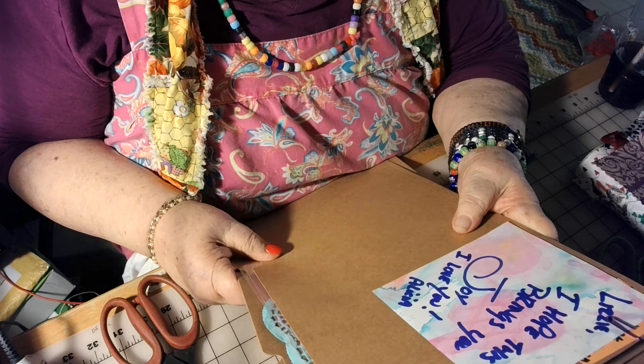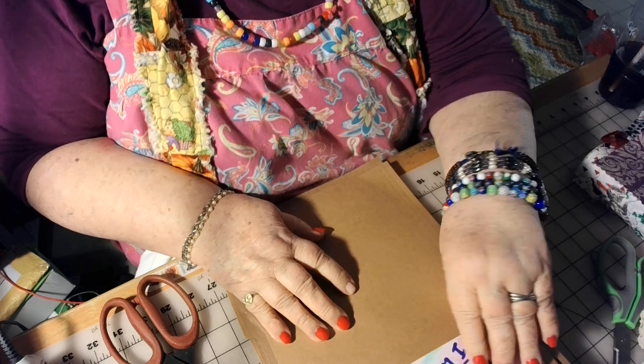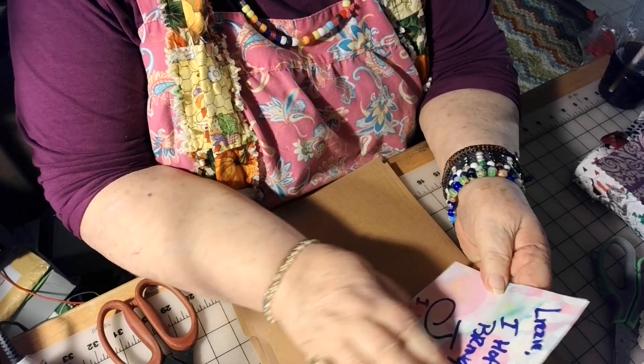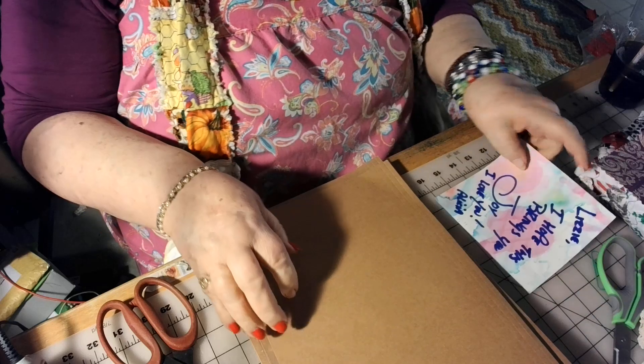Lizzie, I hope this brings you joy. I love you, Alicia. And I always love her papers. Her papers are always all dyed. She dyes them all different colors. So beautiful. Thank you, Alicia.